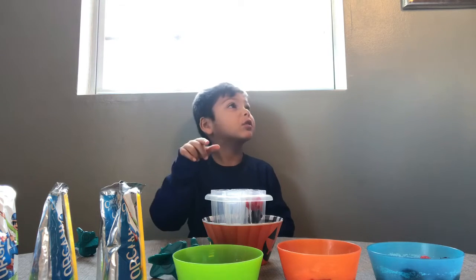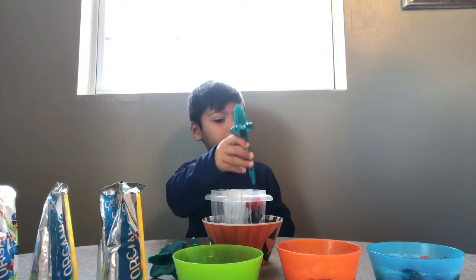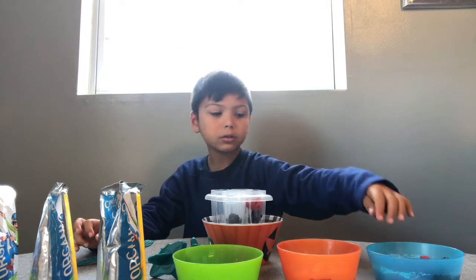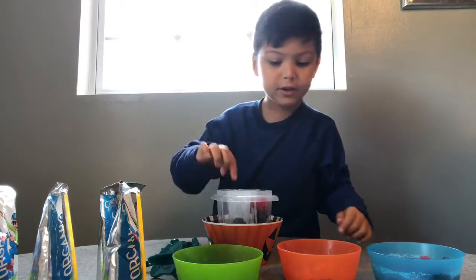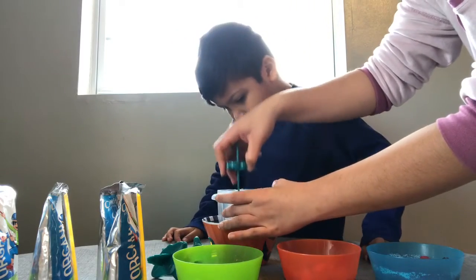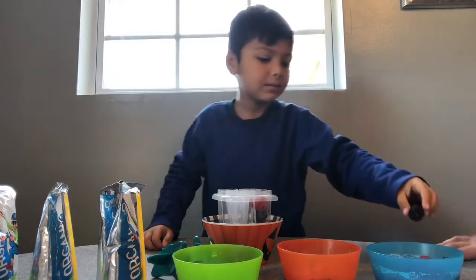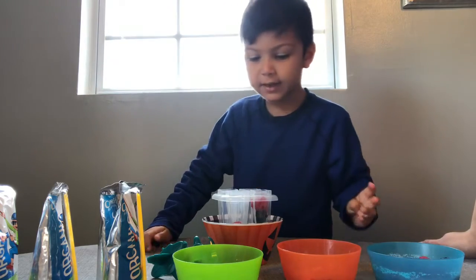Now we need juice. Fill it up. Just the fruits? It's not going to fit in there. Look at this big one. This is too much, Cairo. You've got to put it in the others. Just one at a time.